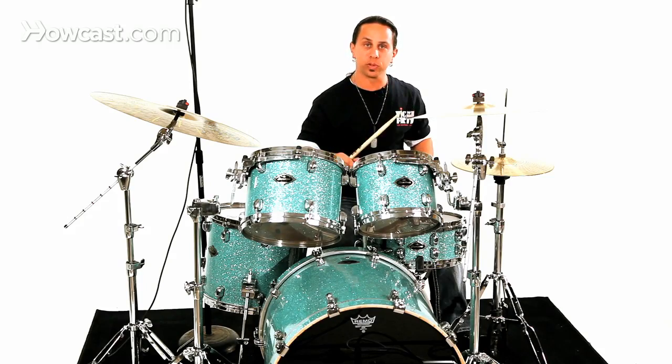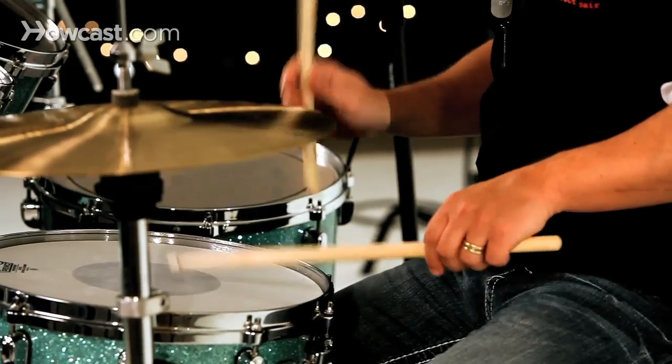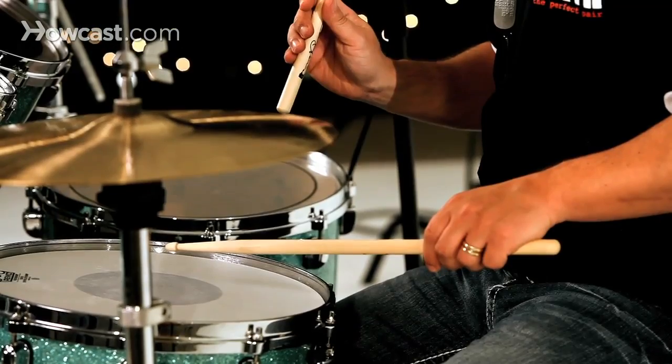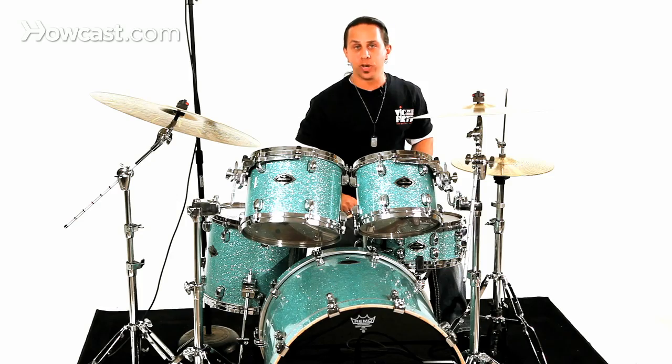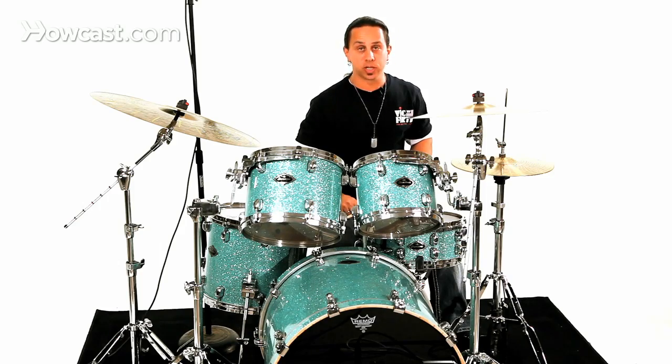A single flam tap grouping would look something like this. And when you alternate it for both sides, it will look like this.